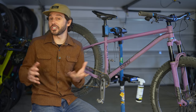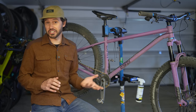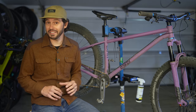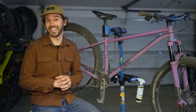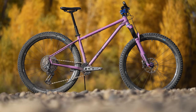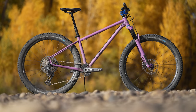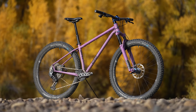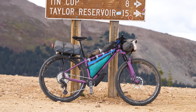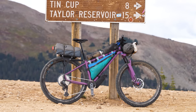Hardtail mountain bikes are a logical choice for bikepacking adventures due to their versatile geometry, efficiency on rough terrain, and ample cargo carrying capabilities. They also double as reliable trail bikes. The Esker Jaffe embodies all of these qualities, and over the last couple of months, I've put this thing through its paces, both on day rides and demanding bikepacking trips. Let's get into it.